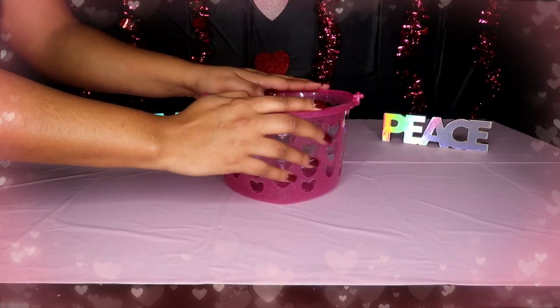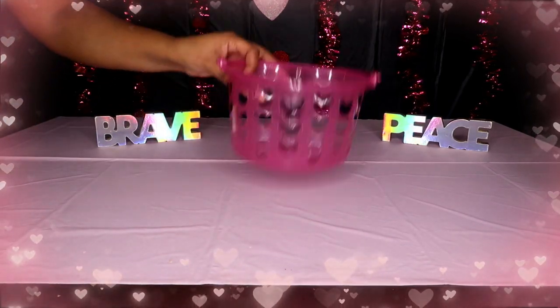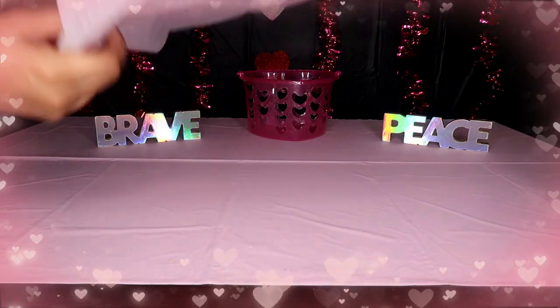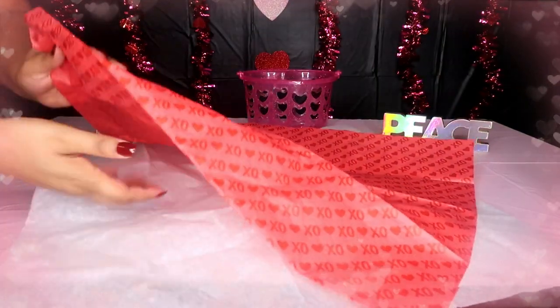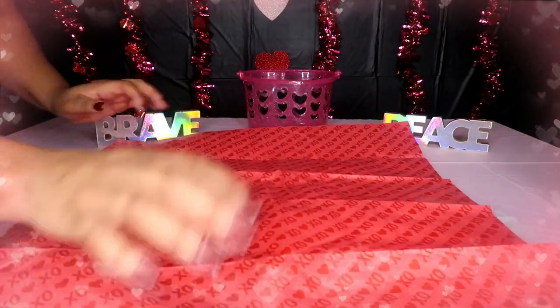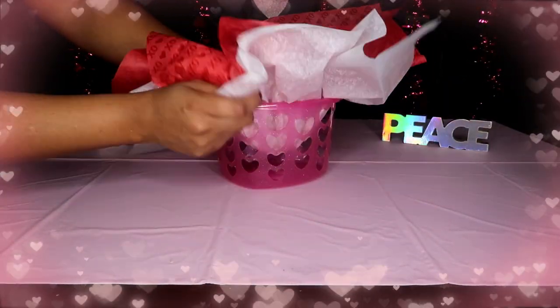So the first thing I have is the basket — that's where you start. I grabbed two tissue papers, a red one and a white one, just to give some contrast. I'm going to slightly curve them so the ends kind of look like this, then stick them in the basket so they show on the outside.